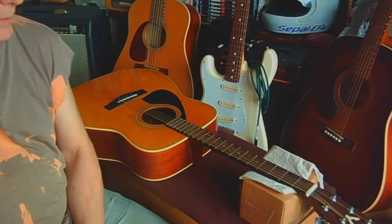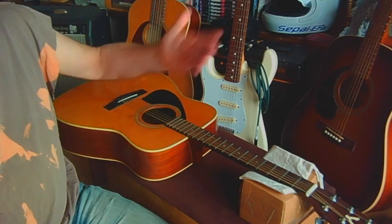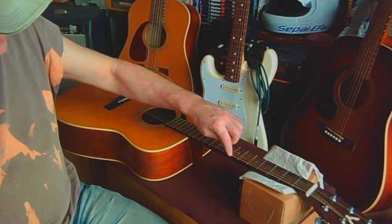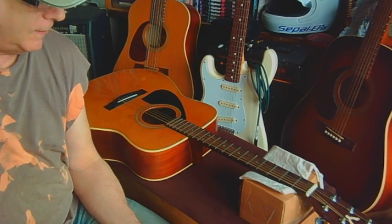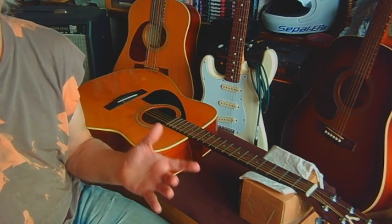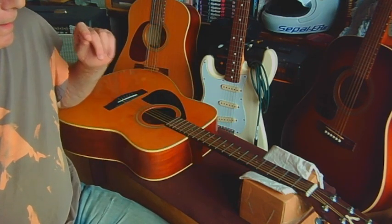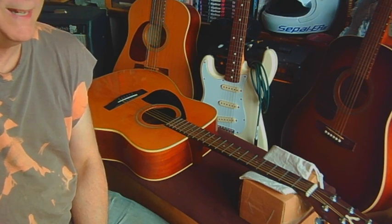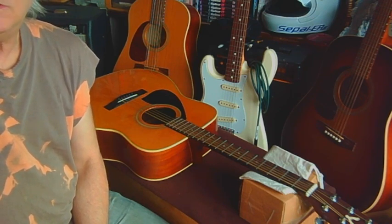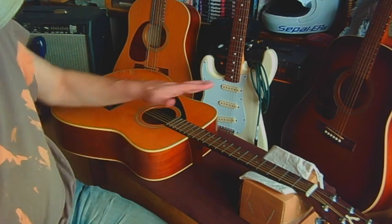Some of you may recognize my Yamaha — this is my '84 FG 420L, L for left-handed. We've been getting a little buzzing noise up in here. With winter coming around, the humidity in the room changes and your guitar is going to feel that and react to it. I took a reading on my humidity levels a couple of weeks ago and found them to be in the low 20s, which you really don't want.